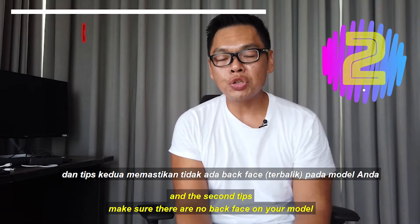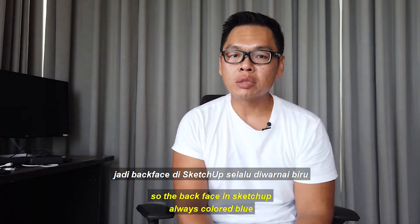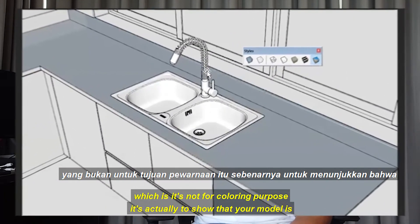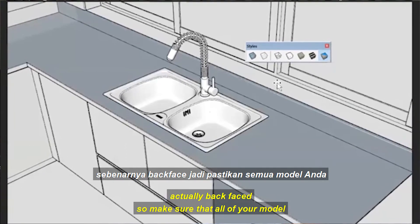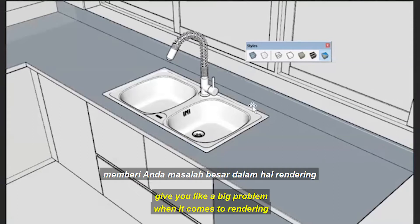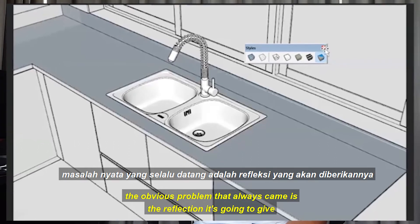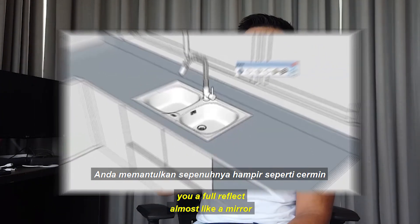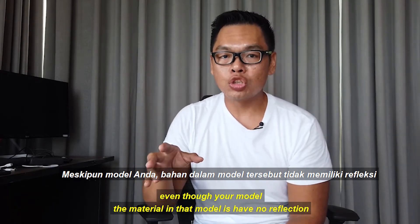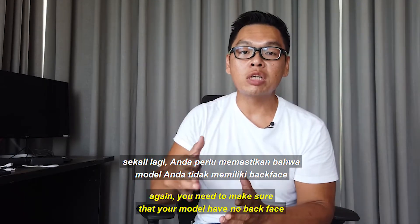Tip number two: make sure there are no back faces on your model. In SketchUp, back faces are always colored blue — not for coloring purposes, but to show that your model is back-faced. Make sure all your model surfaces are white. Back faces cause a big problem when rendering — the most obvious issue is reflection: it will give you a full mirror-like reflection even if the material has no reflection set. You need to avoid back faces entirely.